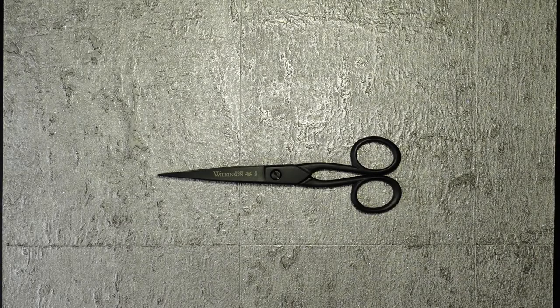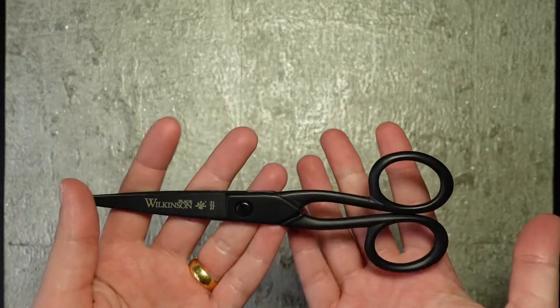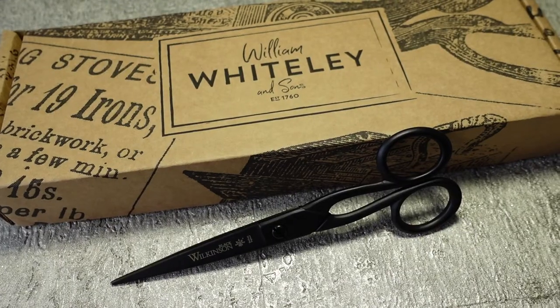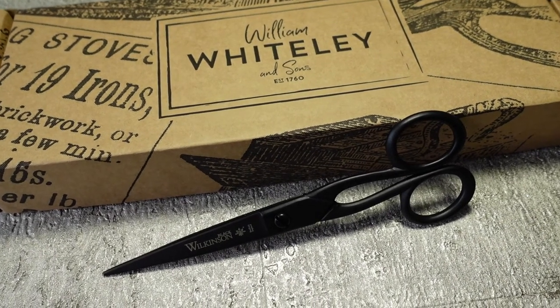Hello, I'm Leanne from The Haberdasher Bee and in this video I'm going to be having a chat with you basically about these things here. These are paper scissors. These specific ones are made by William Whiteley and Sons and honestly I think they're very underrated scissors.